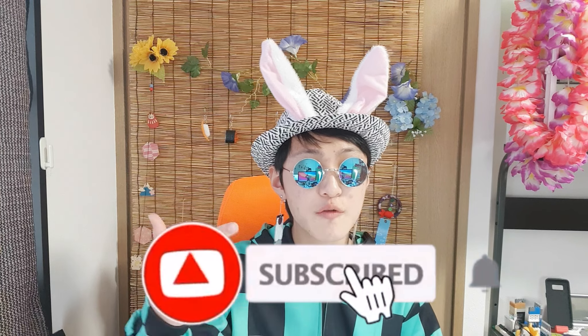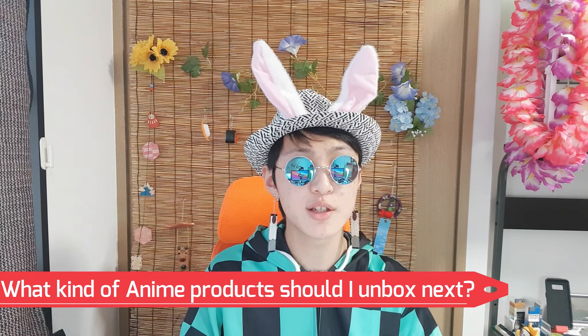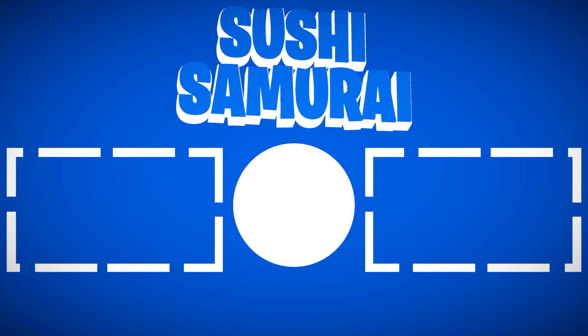Thank you for watching this video. If you enjoyed it, make sure to drop a like and subscribe to my channel. Comment down below what kind of anime products I should unbox next — your suggestions will help so much. That's it from me, I will see you guys in the next video. Stay safe and peace.